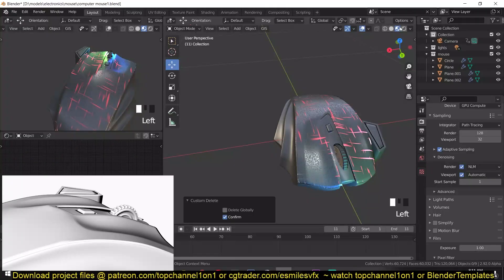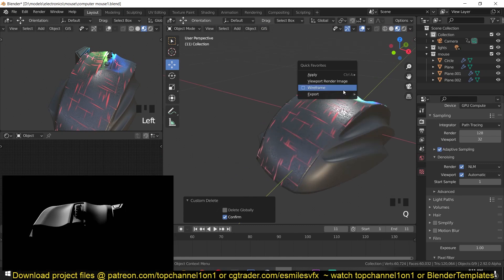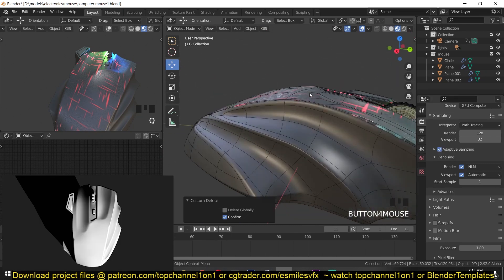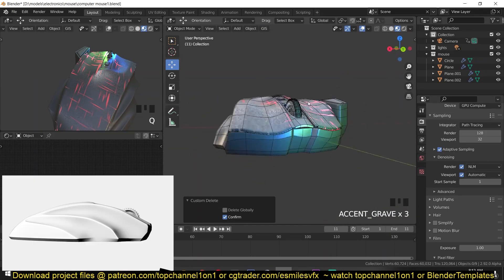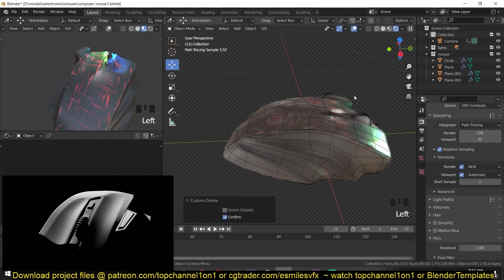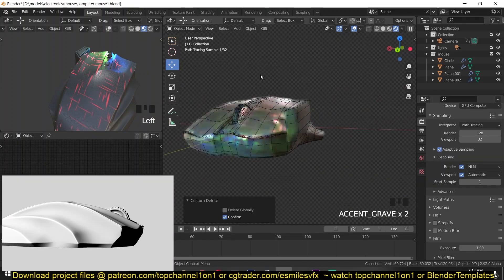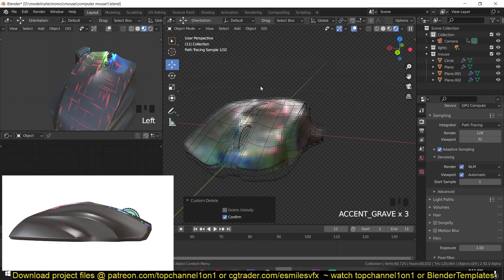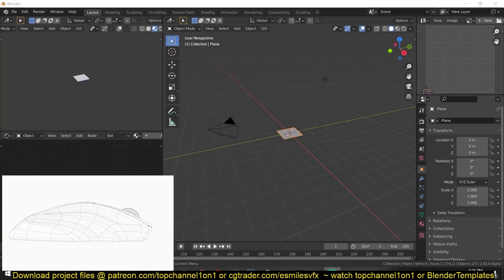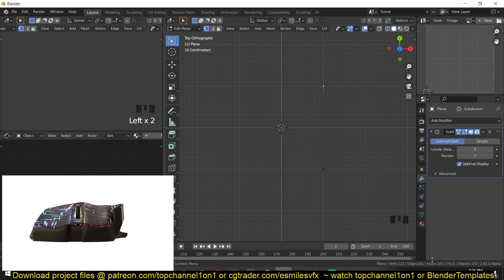Hey guys, my name is this mouse. If you're looking for a step-by-step tutorial on how I made this mouse, a link is going to be in the description that will take you through the fundamentals of building the structure of the mouse. It's not a step-by-step guide, but it just goes through the fundamentals of making hard surfaces in Blender with this mouse as the example. Enjoy the timelapse.